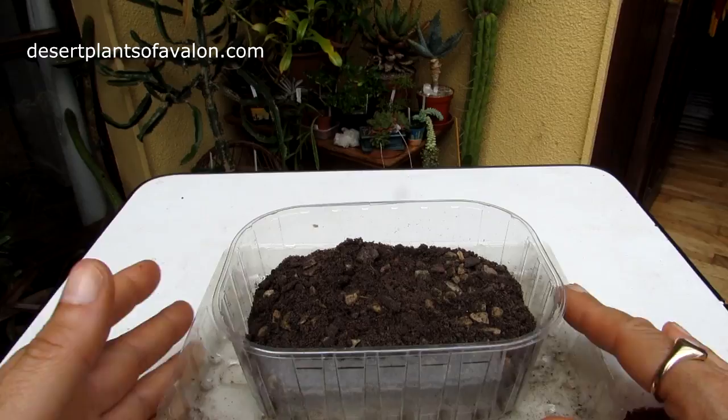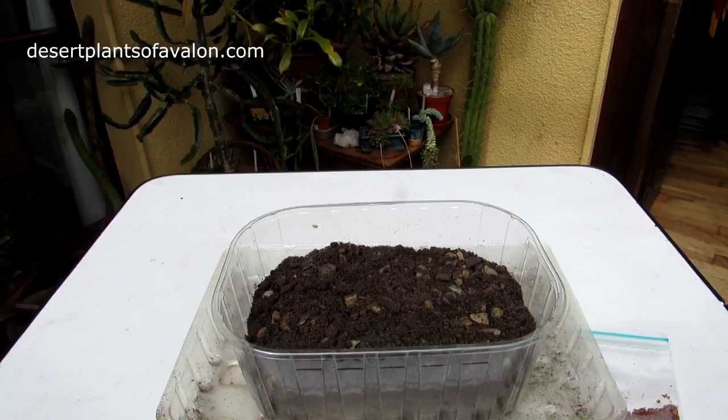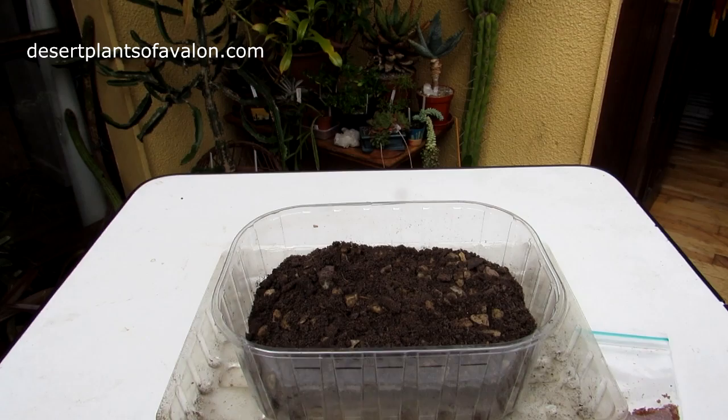Me and my amazing fiancé Hans have been sowing a few lots of seeds the past few days and having lots of fun making videos. Watch out for some more future seed sowing videos coming from us. We hope in our plans to open an online cactus and succulent nursery in the future selling cuttings and little baby cacti and succulents. So stay tuned for that.